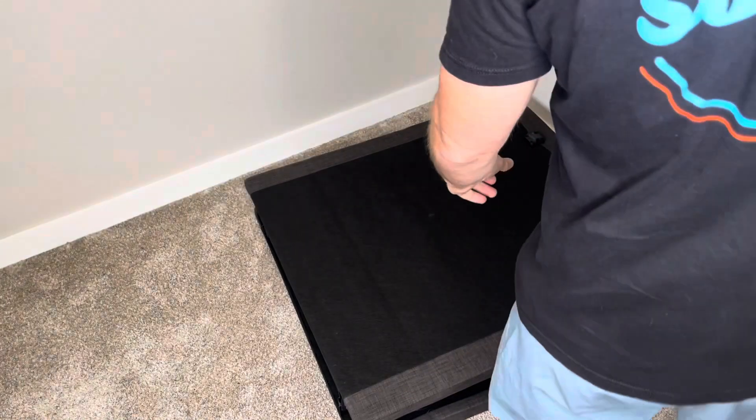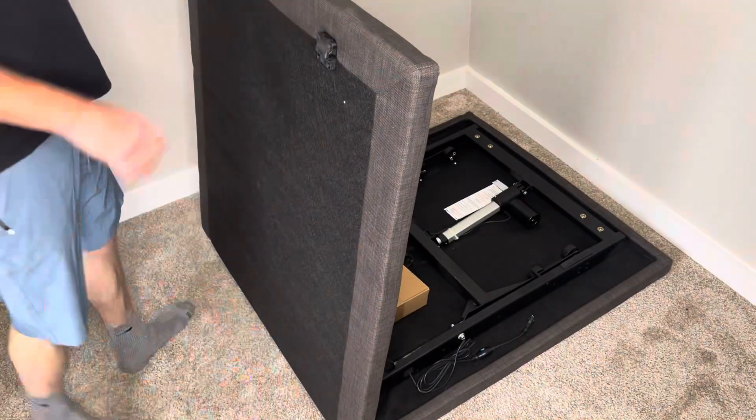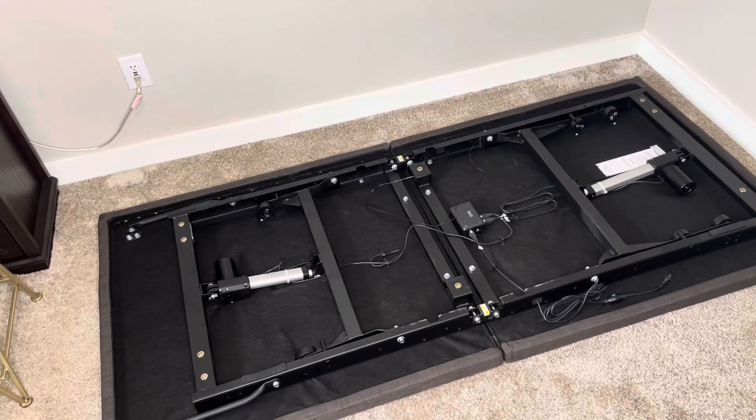Hey, how's it going everybody? Check out this electric adjustable folding bed I've got here. I'm going to go ahead and set it up and give it a functionality test.